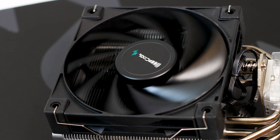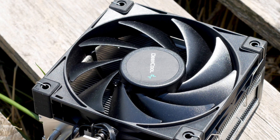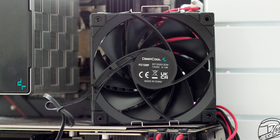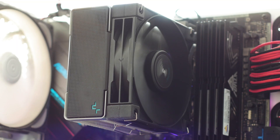The fan used with the Deepcool AK400 is not the same as the one used on the Deepcool AK620. Even though it looks the same, this fan is called the DF120P and has the model number DF1202512CM. It uses a regular fluid dynamic bearing system and has a minimum speed of 500 RPM and a maximum speed of 1850 RPM. For power, this fan has a single 4-pin connector which will allow you to control the speed of the fan through the motherboard. Unfortunately, the cable is not protected by any kind of sleeving, but the wires are black and thus it will match with the rest of the system.